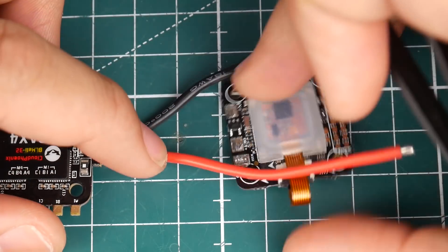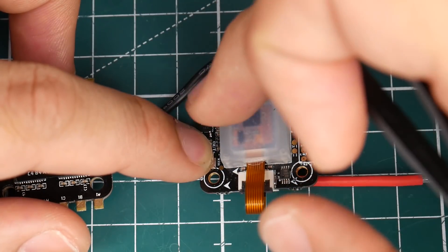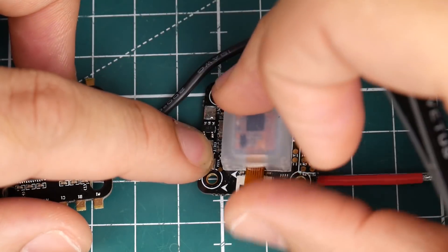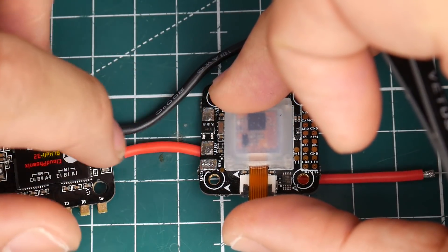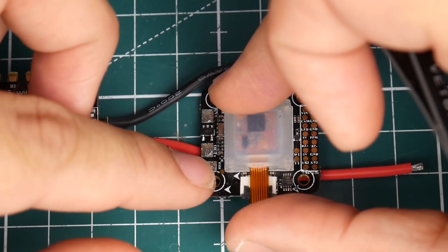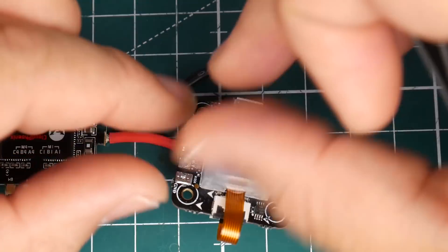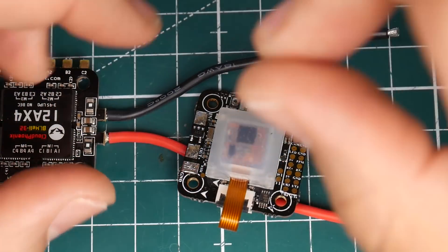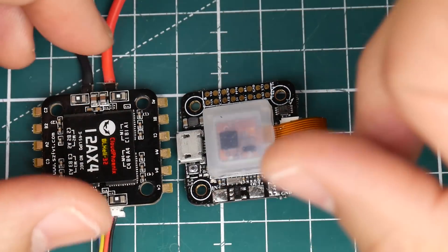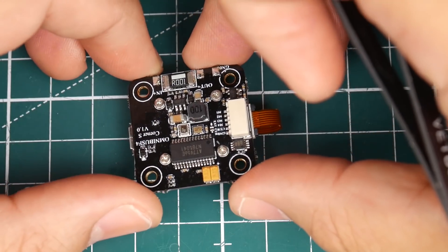What you want to do is take the out-plus pad on the flight controller — that's where you connect the red wire from the ESC. Then bring the positive from the battery — let's say from an XT30 connector — to the in-plus pad on the flight controller. The positive voltage passes through here and gives you the current reading. For ground, wrap the two grounds together and solder them to the ground pad. It's a little tricky but straightforward — just make sure everything is grounded together.